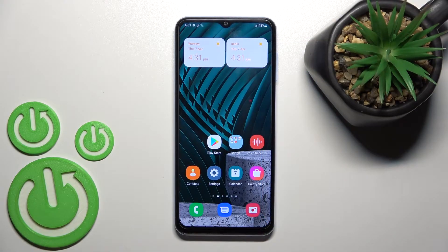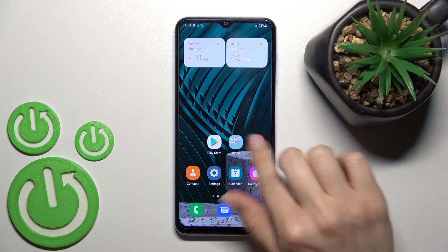Welcome to this tutorial on the Samsung Galaxy A13. I'll show you how to enable or disable Google Discover on this device.